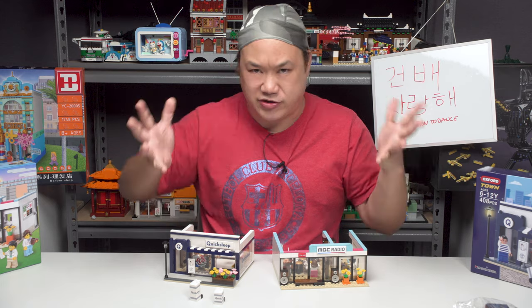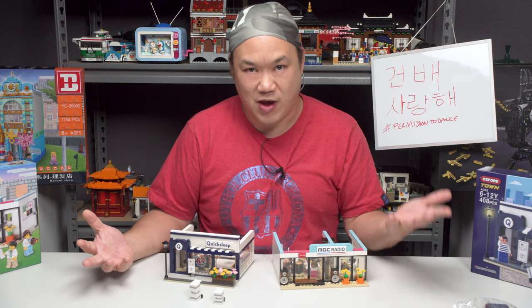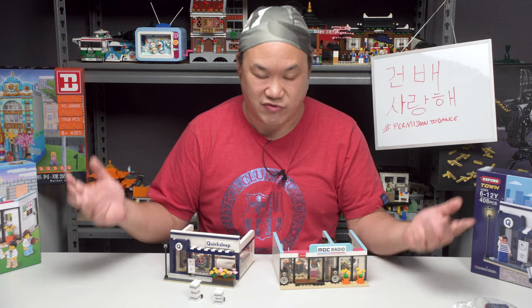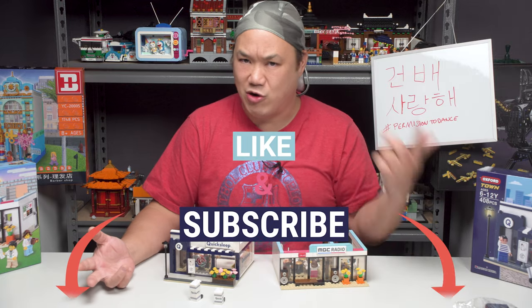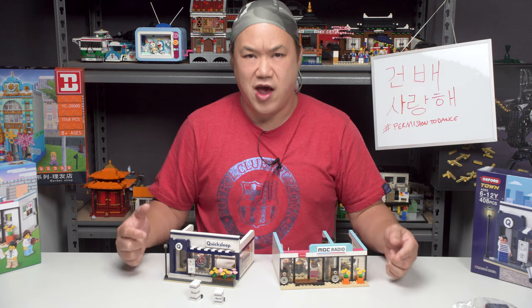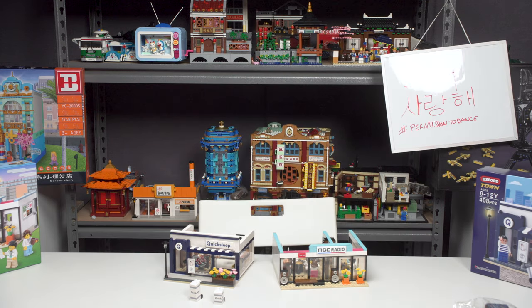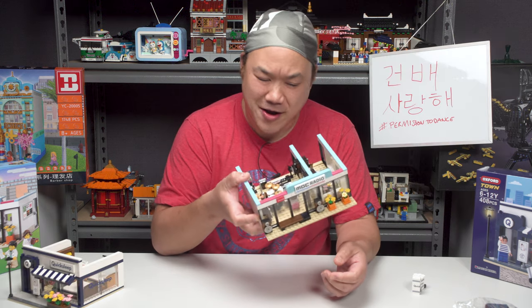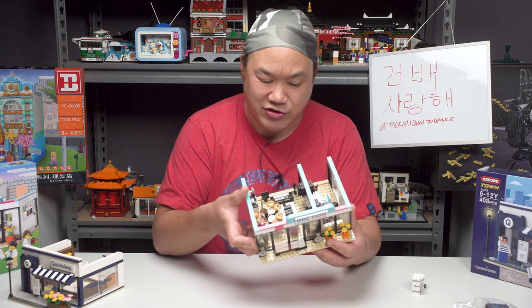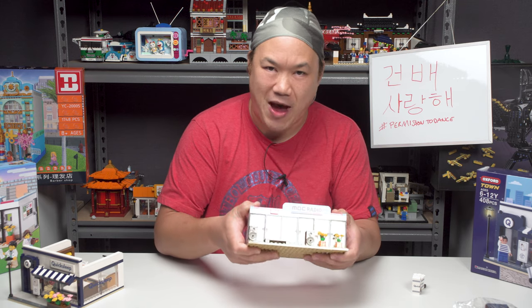So there you guys go — it's Oxford Blocks' limited collaboration. We've got the MBC Radio, we've got the Quick Sleep. It's available on our store — however many we have left, we don't have a lot left. A couple of you have bought this from us — thank you so much for your support. It's time to go and work on some more videos for you. Don't forget to like, comment, subscribe — all that good stuff. And until next time, you guys. Break me out. You know, I should make my own set — Break Me Up Scotty's office. Should I do it? Should I make it? Will you guys buy my office?